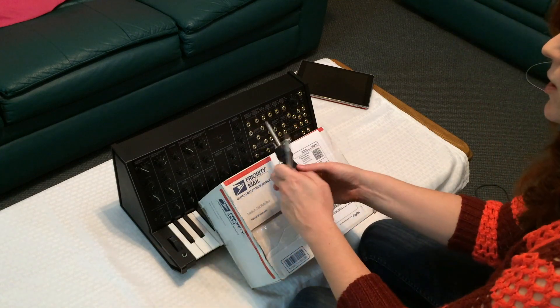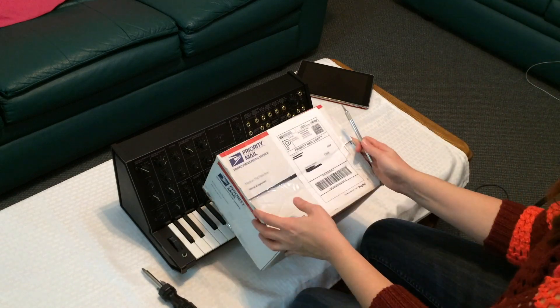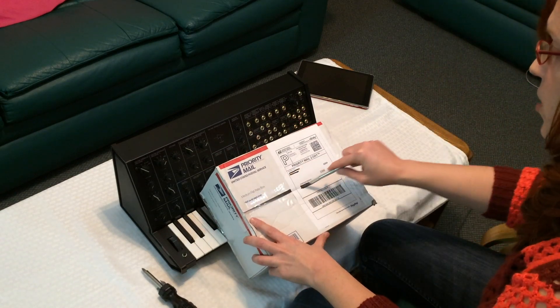I have an X-Acto knife and a screwdriver. We'll see how complicated this is. I have not opened this yet, and we'll give it a try.